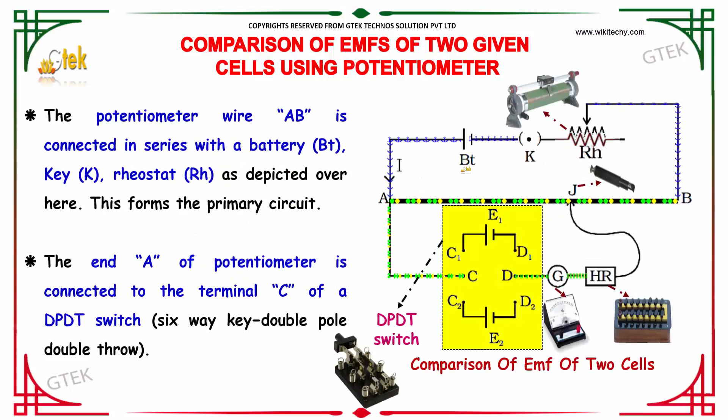The potentiometer wire AB is connected in series with a battery and a key, as depicted here. This forms the primary circuit. The end A of the potentiometer is connected to terminal C of a DPDT switch — a double pole double throw switch, which is a six-way switch.